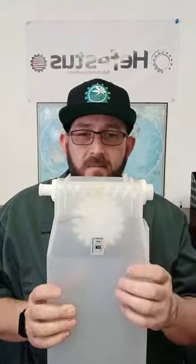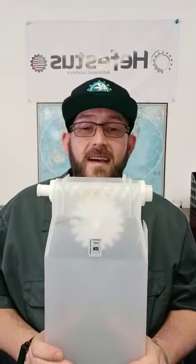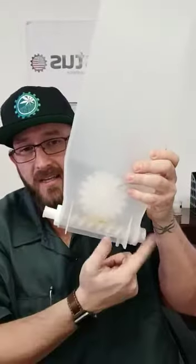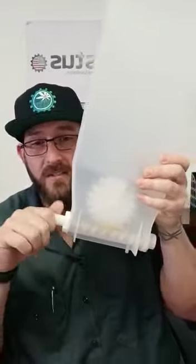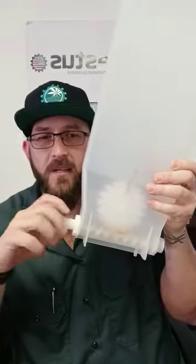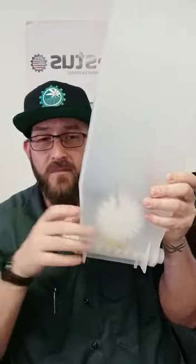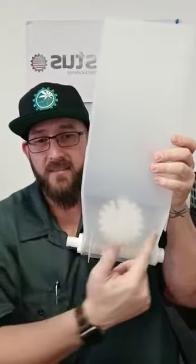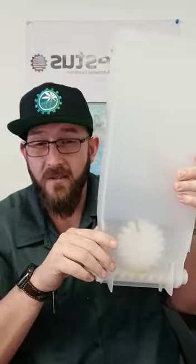You will see this large gear in the middle with two spring-like objects attached to it. This is known as an anti-bridging mechanism. As the auger distributes product out the end nozzle onto the feed trays, you'll see this gear turn and these springs flop around in a circular motion. What this does is ensure that dead spaces do not form from the sticky nature of your product.